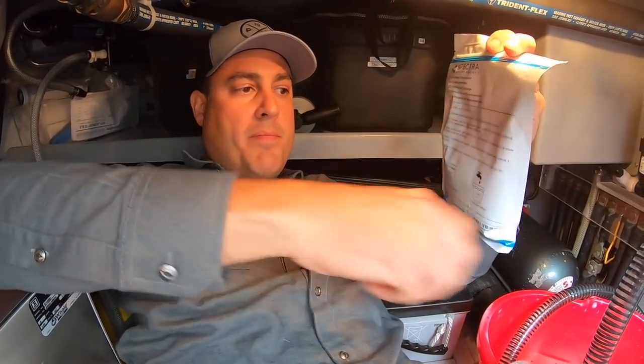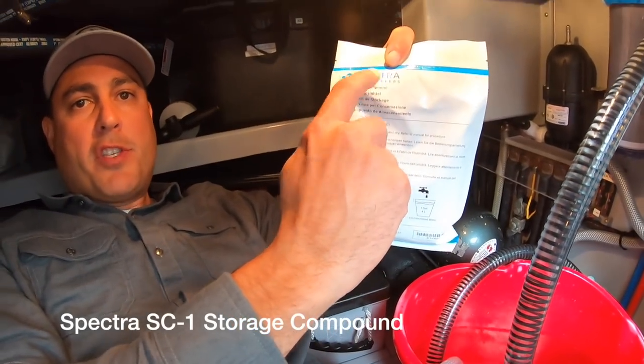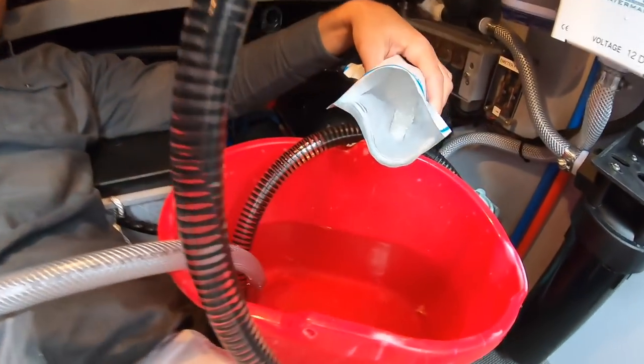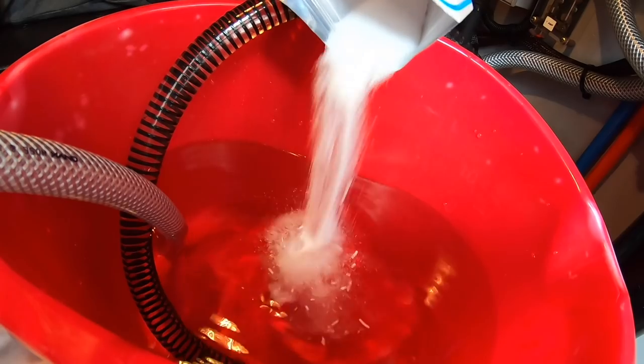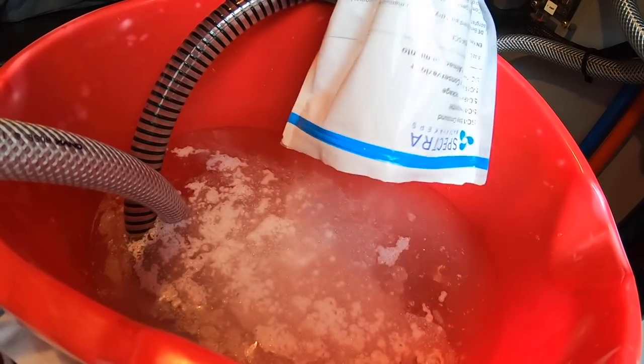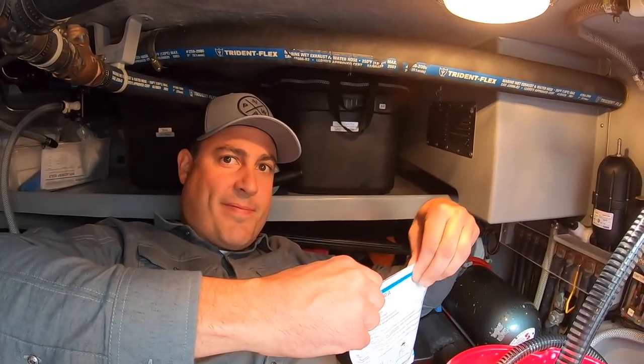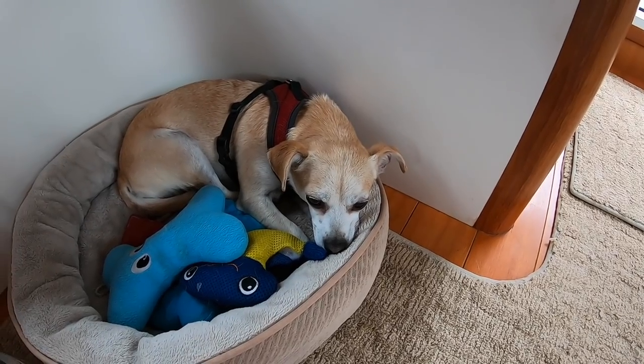You can buy the SC-1 storage chemical at Defender — that's where I bought it, and other marine stores may carry it as well. SC-1 storage chemical is what Spectra recommends for this particular water maker. Now the next thing we need to do is set a timer and let it run for 10 minutes. Our 10 minutes are up. We're going to turn off the pump, disconnect all the hoses, put all fresh filters into the system, vacuum out and clean the sea strainer, and close the thru-hull for the seawater as well.